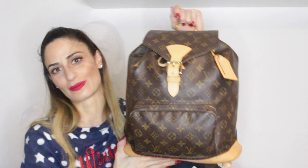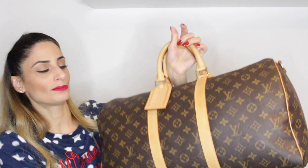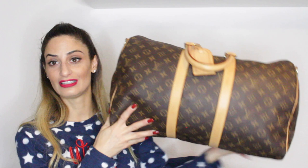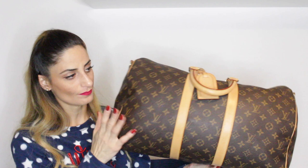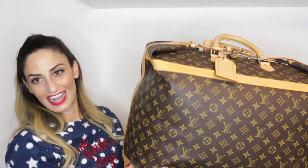My next travel piece is this beautiful Keepall Bandoulière in size 45. I opted for the smaller size because I'm quite petite — 1 meter 61 centimeters, about 5 foot 3 — and the bigger size would be way too heavy for me. I got it with the Bandoulière strap. This is a beautiful luggage piece. I use it whenever I travel for a few days — either as carry-on or when I stay overnight somewhere. The Keepall Bandoulière in size 45 Monogram.